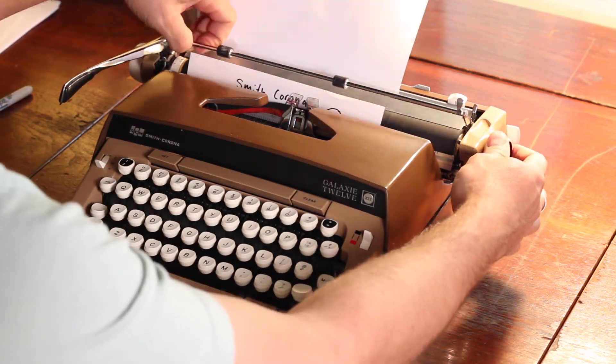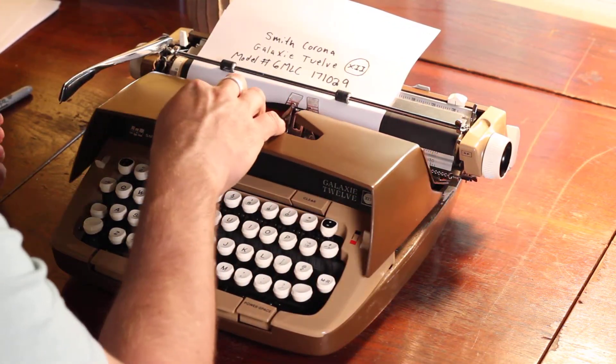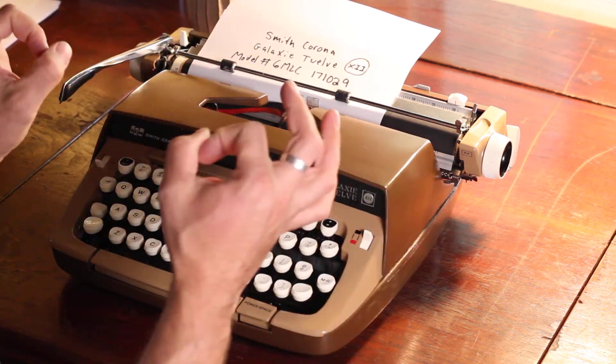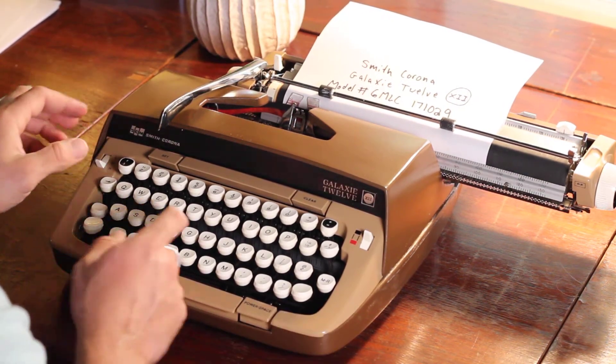Mind you, the ribbon I put in is kind of small, so you'll want to get another one at some point. It's going to work for a good long while, but you'll have to constantly do the ribbon reversal because these have a smaller amount of ribbon on them. I'm going to do a type test on black.